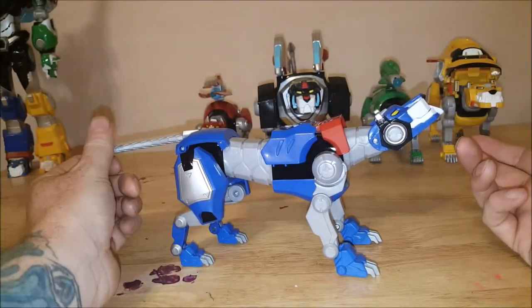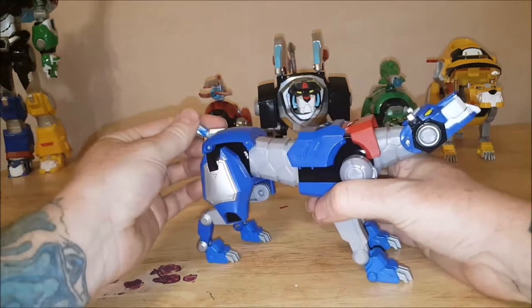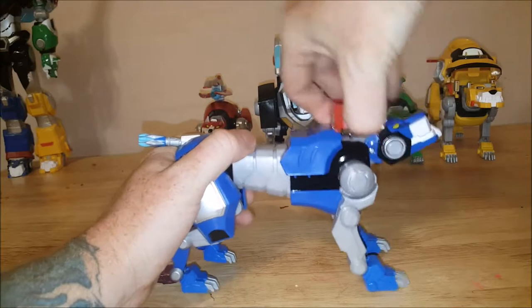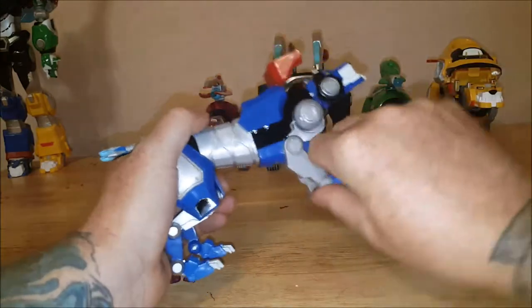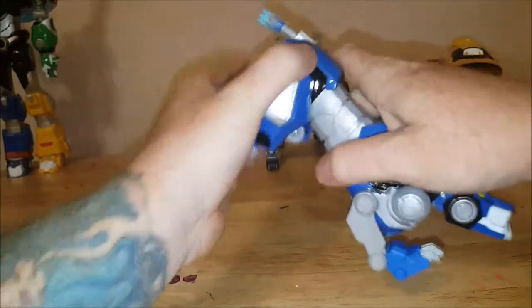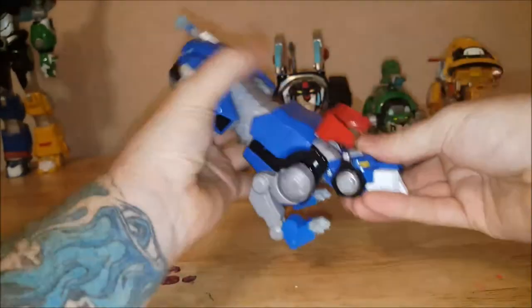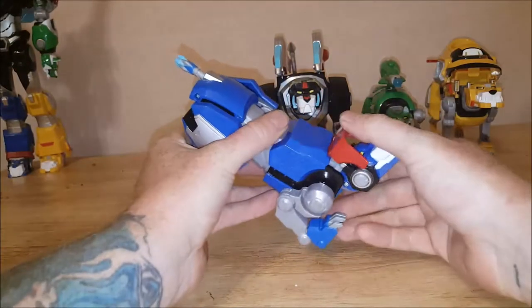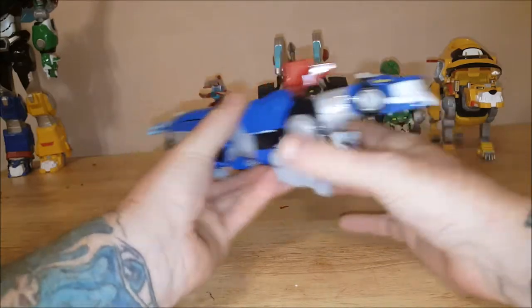He has the same transformation as the Yellow Lion: tuck in the tail, push in the head, bring up the red piece, tuck in the legs, then bring up the head — and there you have the right leg of Voltron. Not bad at all, I really like it.